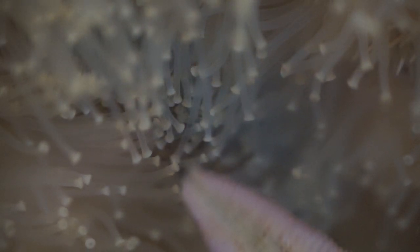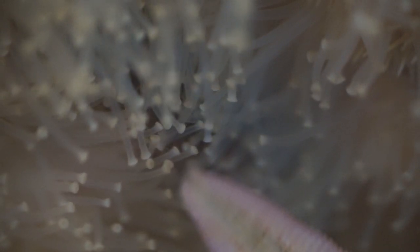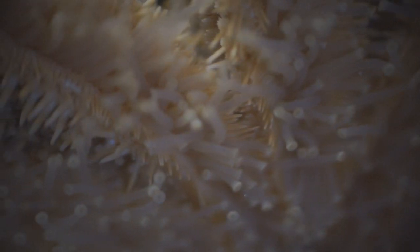If you look at the underside of a starfish you'll see many of these small tube feet. Those are used for moving the starfish around on the bottom of the ocean. These tube feet are driven by a water-filled vascular system.